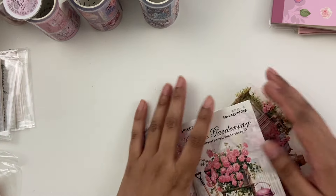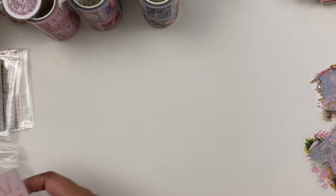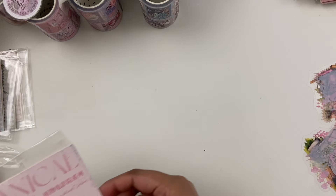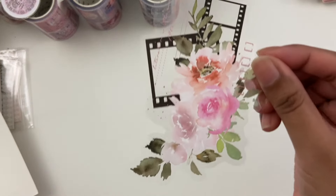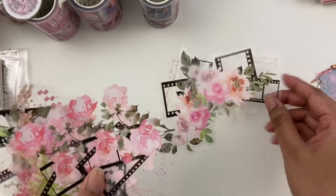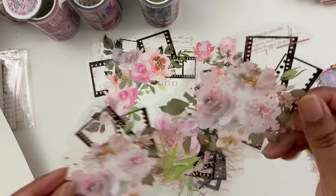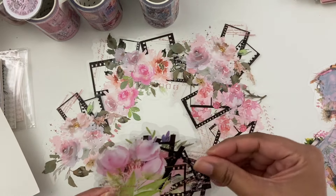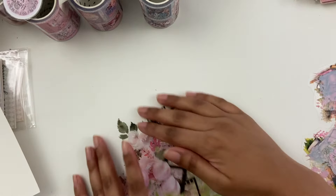This one's called Botanical Cinema — really cool. It's got film strips with florals on it already, kind of like a pre-made cluster, with a little bit of scribbled writing as well. I really like this pack a lot — it's really fun. And you get a couple of each image too, so that's also really nice.